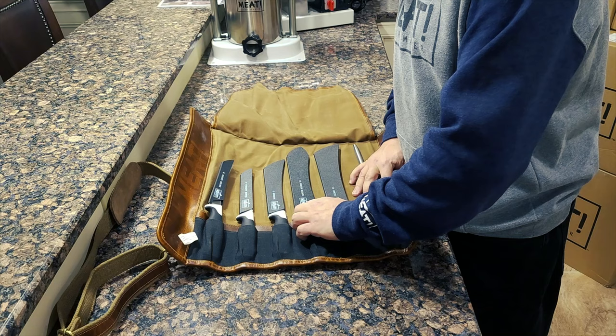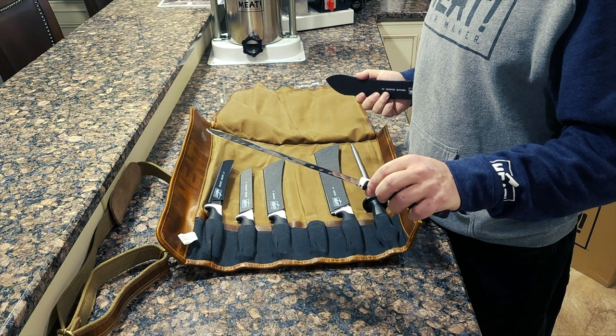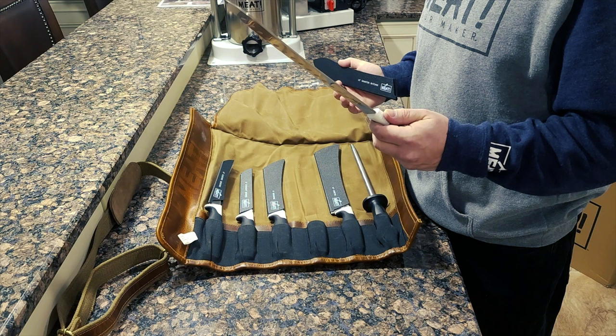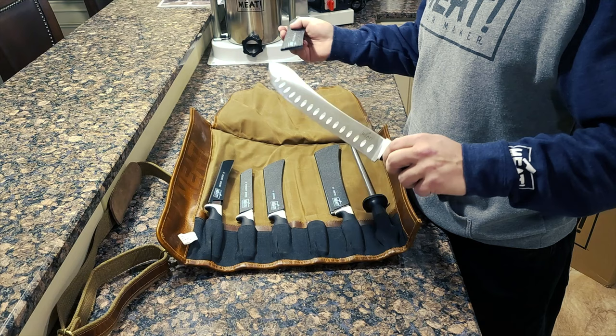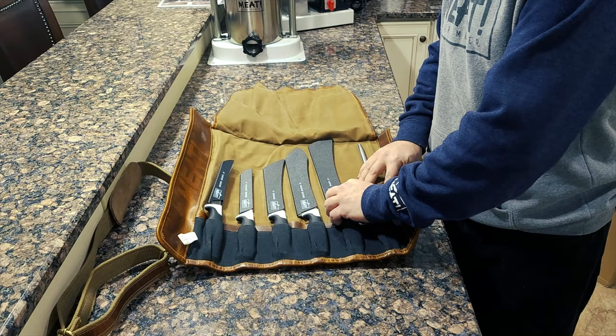That's where this ten-inch Granton butcher knife will really come into play. Look at this beauty. And of course this knife, like many others, will come in handy when we're cutting up our prime-grade briskets, chickens, or turkeys.